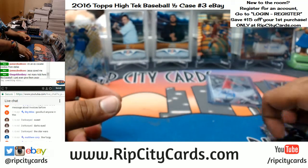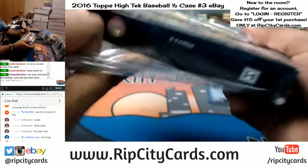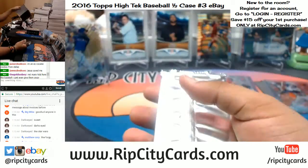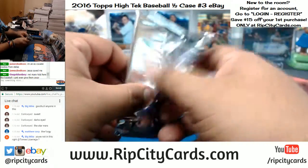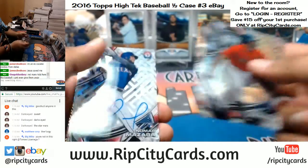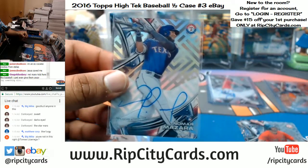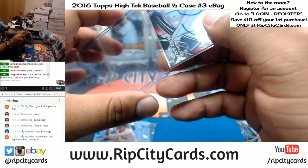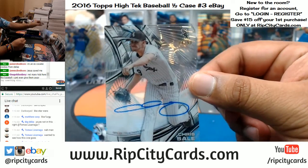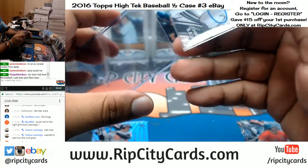Nothing here. Another Rangers hit — oh wow, two for the price of one! Two autos in that box. First one is Nomar Mazzara for the Rangers. Next is number 250, Chris Sale of the White Sox. Two autos in one box — a.k.a. a hot box. Very nice.